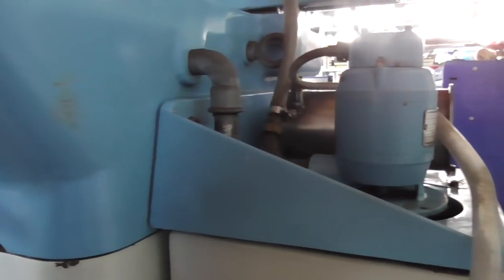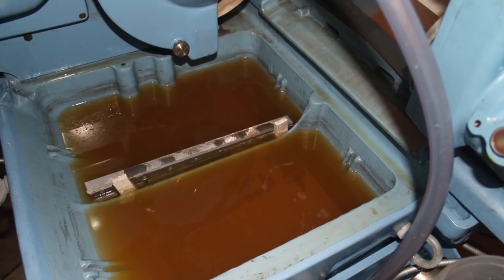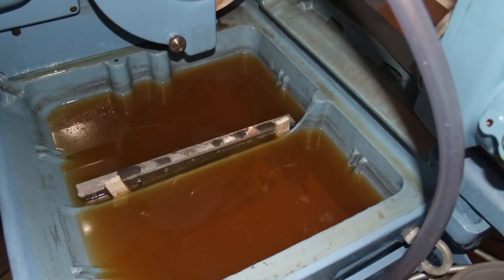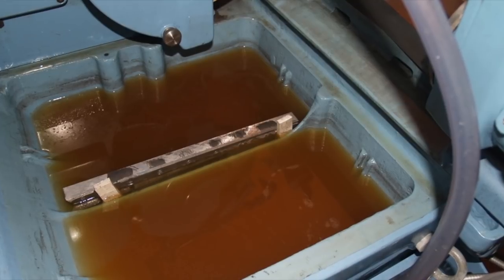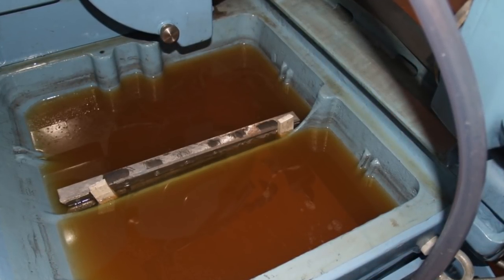Here's the coolant tank and the coolant pool where the grinding dust settles down. The pool is made of two compartments and between the two I added a strip of magnets that collects most of the grinding dust.